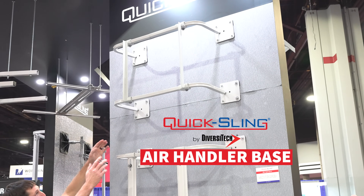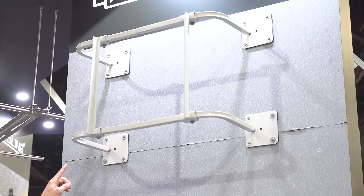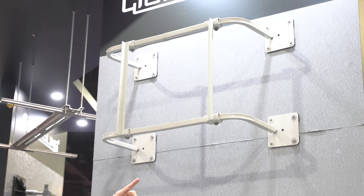Up top here, that's actually for an air handler — you could put an air handler on that, or potentially a furnace — but basically you're going to have this inside a building, bolted down to the ground, with your unit sitting on that angle wire.